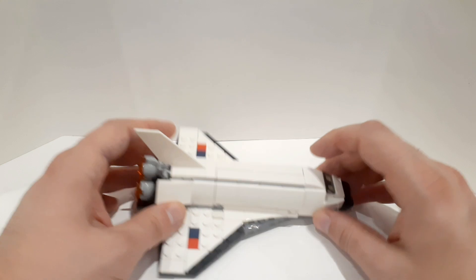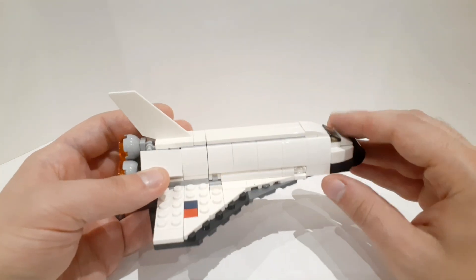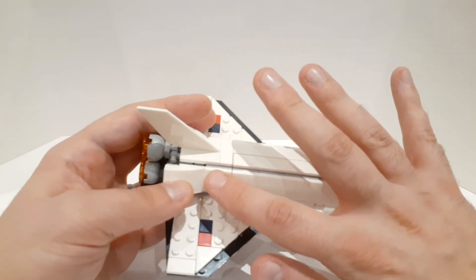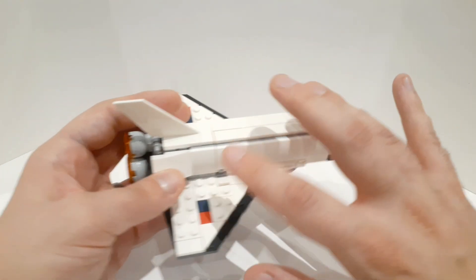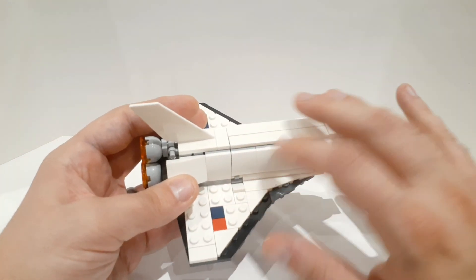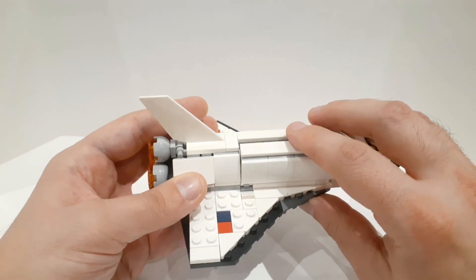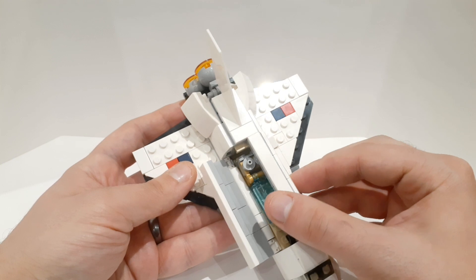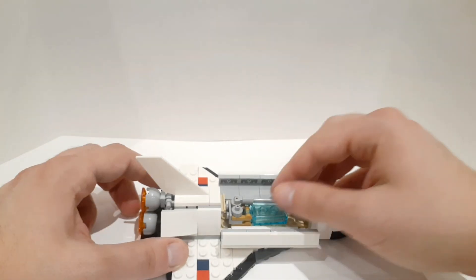Kids probably won't care about building techniques, but what I find beautiful is that you have a really nice smooth surface all around, and yet this part is actually separate from this. So for instance, when you open it, this stays put — I just find that a very nice, smart design. So here you have your little satellite.